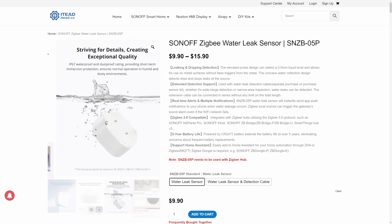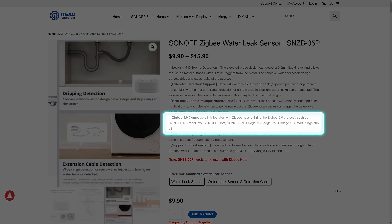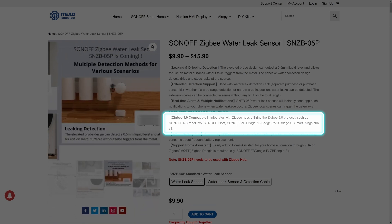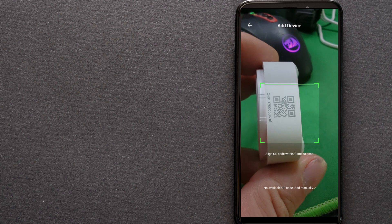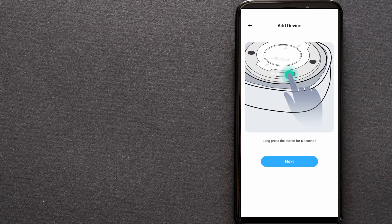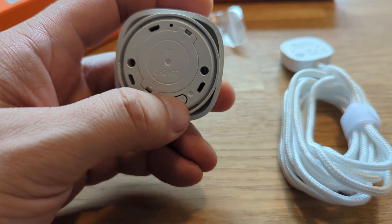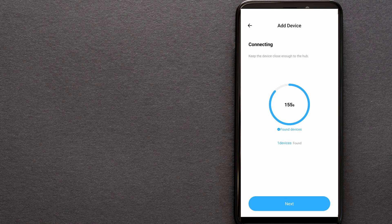If you want to install this device in a Sonoff environment, you need a Zigbee 3 protocol compatible hub — such as Sonoff NSPanel Pro, Sonoff iHost, Sonoff ZigBee Bridge, ZigBee Bridge Plus, ZigBee Bridge U, or SmartThings Hub. In the mobile app, click the plus sign, scan the barcode on the device, or manually enter the code. Make sure the device is in pairing mode by opening it, removing the battery protection paper if first time, and pressing and holding the button for 5 seconds. Click add device and this should be it.